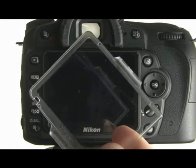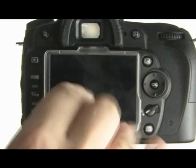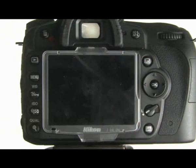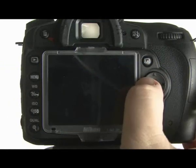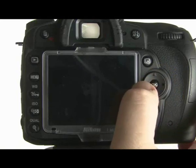The D90 comes with a protective screen which fits over the rear screen on the back of the camera, keeping it safe from scratches, fingerprints, and anything else. What it does do, however, even though they've cut a little bit away, is it still kind of gets in the way of the navigation pad when you're pressing the left button, which is unfortunate.